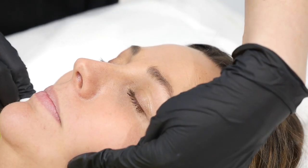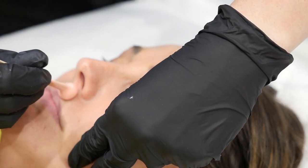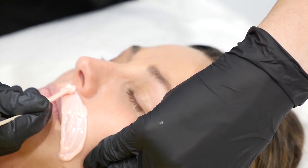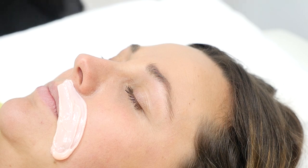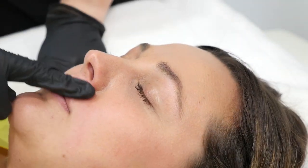Prior to waxing, use pre-wax skin cleanser to clean the skin. Using an applicator, dip into the wax and apply down with the hair growth. Once dry, hold the skin taut and remove against the hair growth. Repeat on the other side.